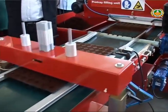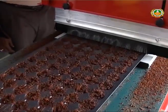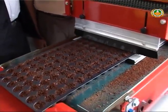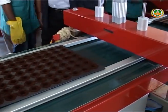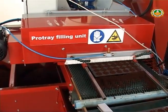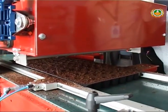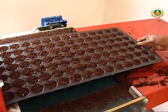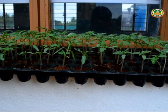The machine completes dibbling, sowing, covering, watering, and staking at the rate of rupees one per tray, compared to rupees five per tray in the manual method. Filling of growing medium in the cells with required compactness, uniform sowing depth, adequate watering, and perfect covering of seeds enables uniform germination and stronger seedling growth.